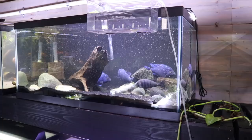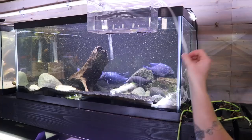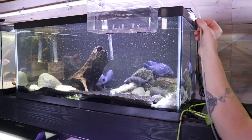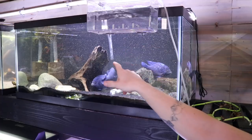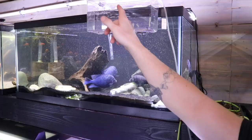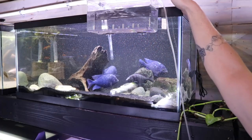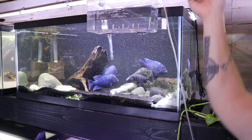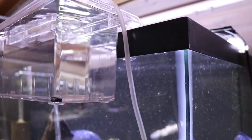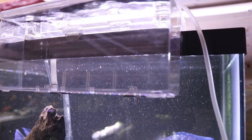I went ahead and turned this on — I didn't fill it all the way because I wanted us to see what's happening. As the air is turned on and rushing through, it's actually bringing water up into the breeder box. This will eventually reach the outflow here and cycle the water through, which is really cool. The water flows through the return back into the tank, so the breeder box is getting water from the tank itself circulating through it.